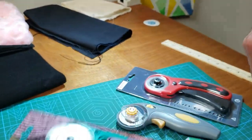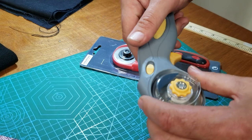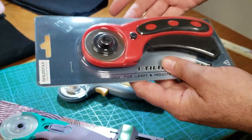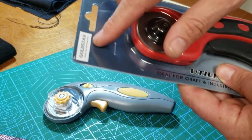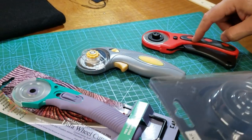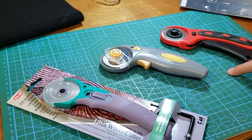This is the Kai RX-45 with a 45 millimeter titanium blade. This one is made by Westcott, probably made in China. And this one is our utility cutter made for us under the Gold Star brand. We're going to try all three of them. This one is the most expensive, that one is medium range, and this one is the cheapest of the three.